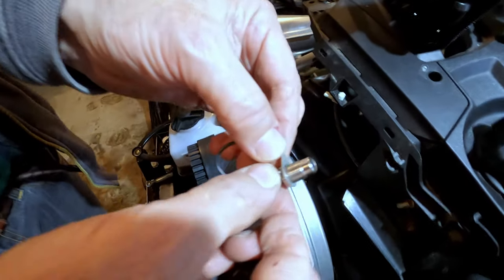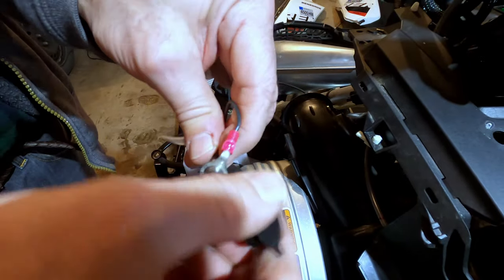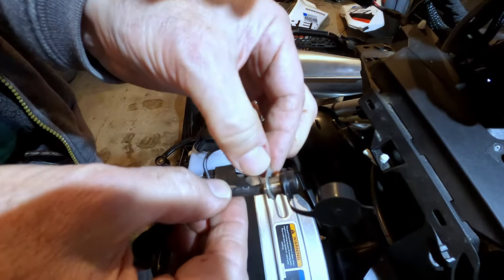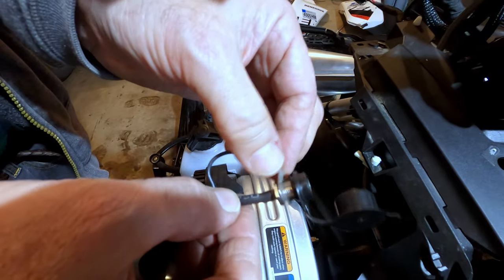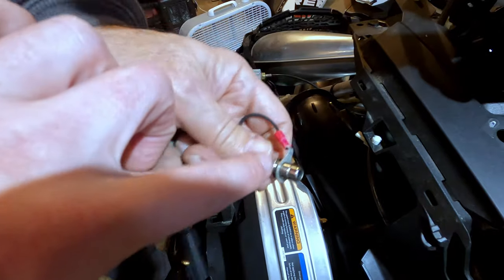This connector was loose — it was just floating back and forth because that black cap on top got unscrewed. So the connection was doing exactly that, giving a very intermittent connection.